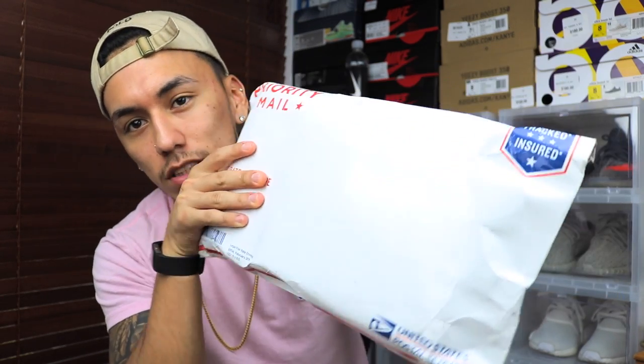Anyway, today we have another unboxing — this is actually the second unboxing of the week. The first package was insanely big and this one's just tiny. Before I start unboxing, can you guess what it is? I won't show you the other side since it has my address on it, but go ahead and pause the video and drop a comment — I'm making this a little guessing game.